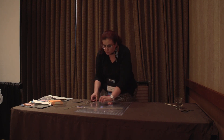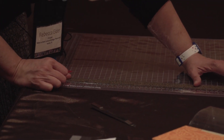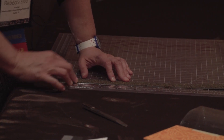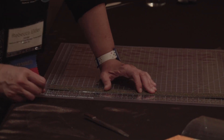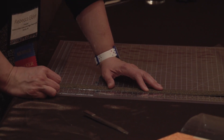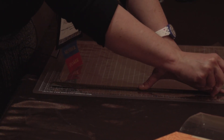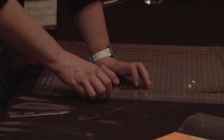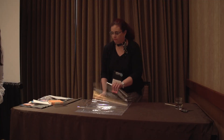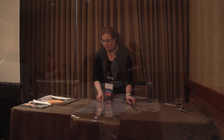Line that up on the cutting mat. If you're going to do a quarter-inch measurement, you're just going to eyeball it and it'll be close enough. Just make sure your ruler looks pretty parallel. If you all want to go and get your Mylar cut to size, that's the first step, and I will walk around and troubleshoot.